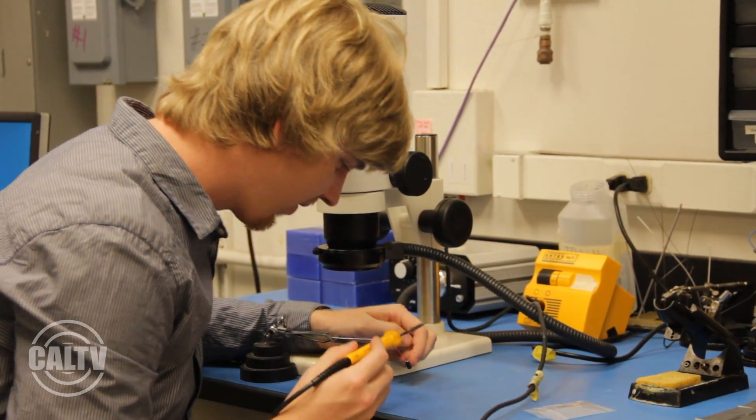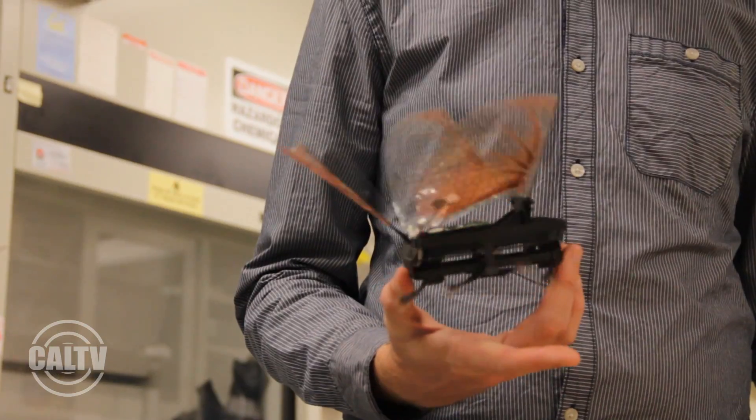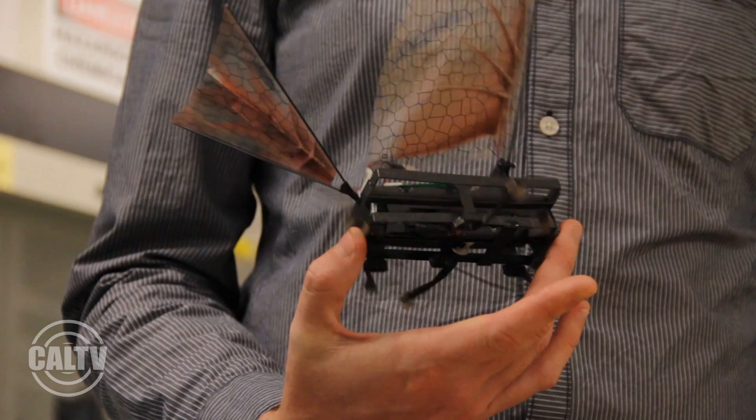Secondly, since it's so cheap, we can build a bunch of them. In a scenario where you're sending robots into a building, you could send in 50 robots, and if 25 of them break and don't make it through, you don't really care because you have 25 more robots that are still trying to find your survivors in the building.